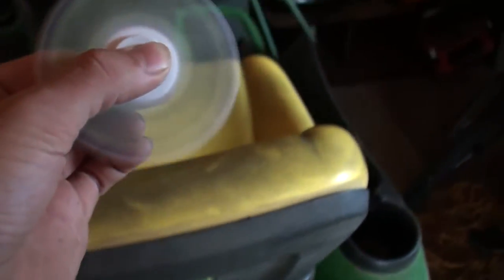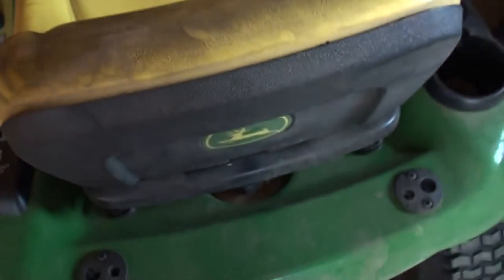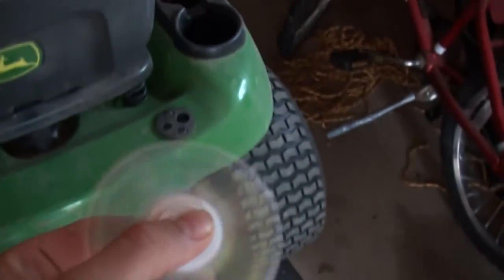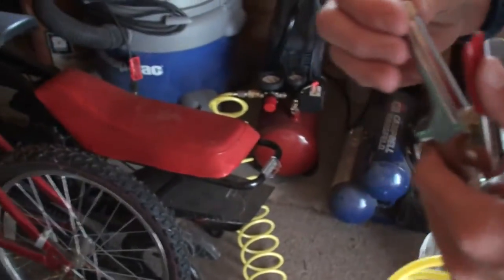Oh my goodness, this is so fast! This is gonna go forever! You might have to wait because we have to let the PSI go back up.